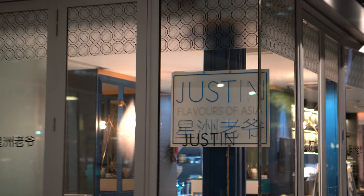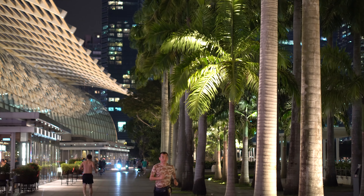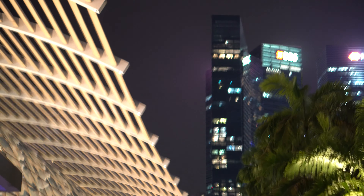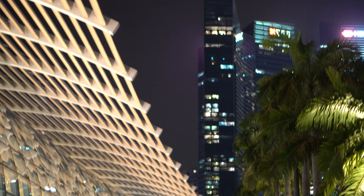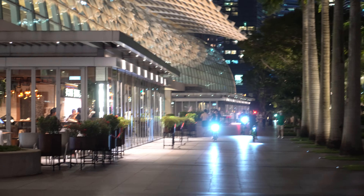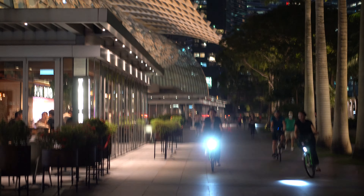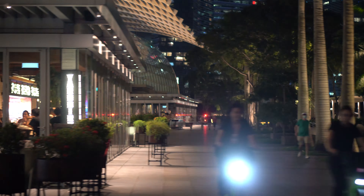There's a place called Duxton over here — it's a place where many people and banks work. There are still a couple of people drinking and having dinner, and more cyclists. I wonder where they came from.